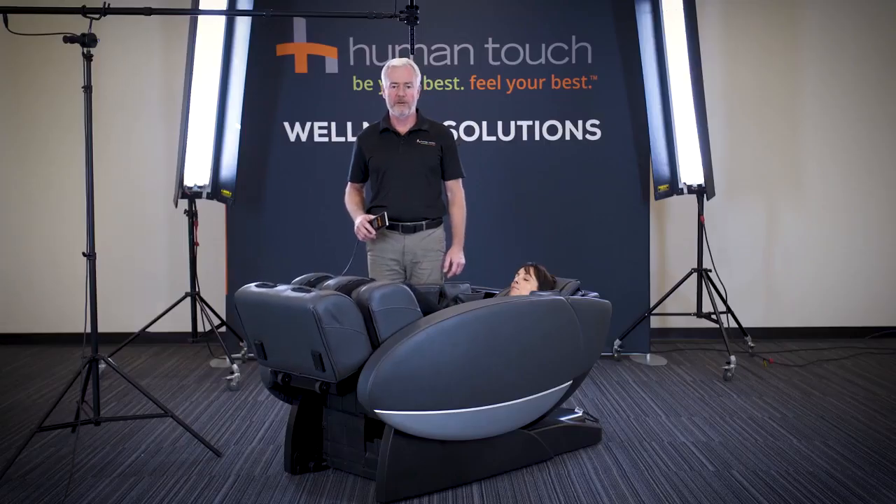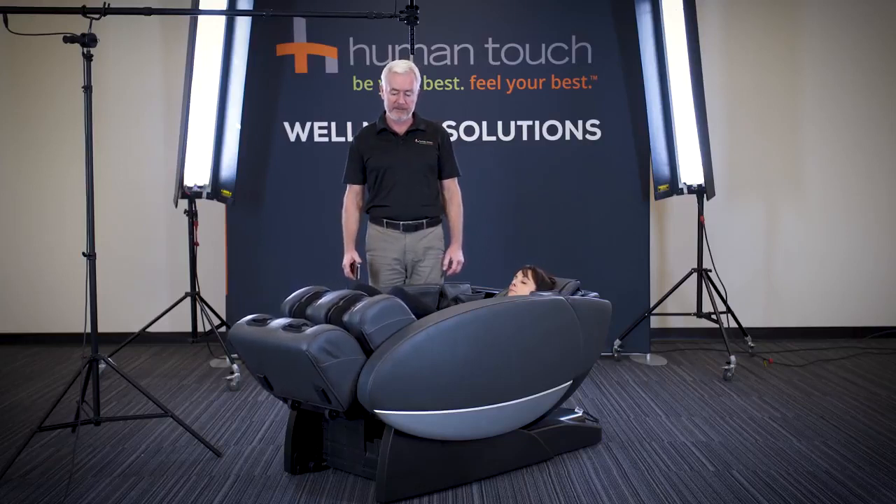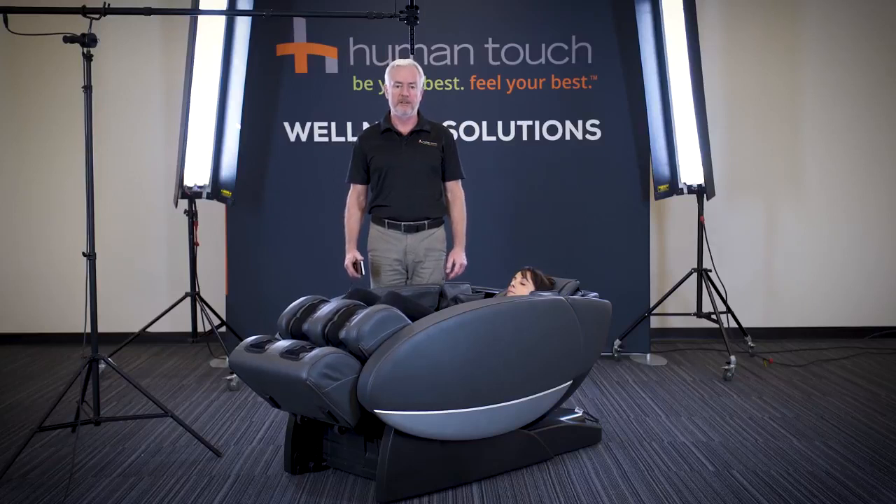The Novo XT2 also features a stretch massage, as you can see demonstrated here, where the legs are being pulled down from the lower back. You can also change that yourself to have the legs pulled out.